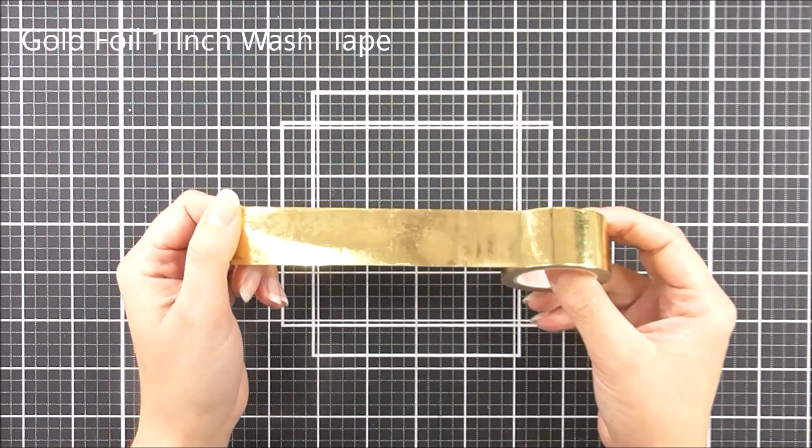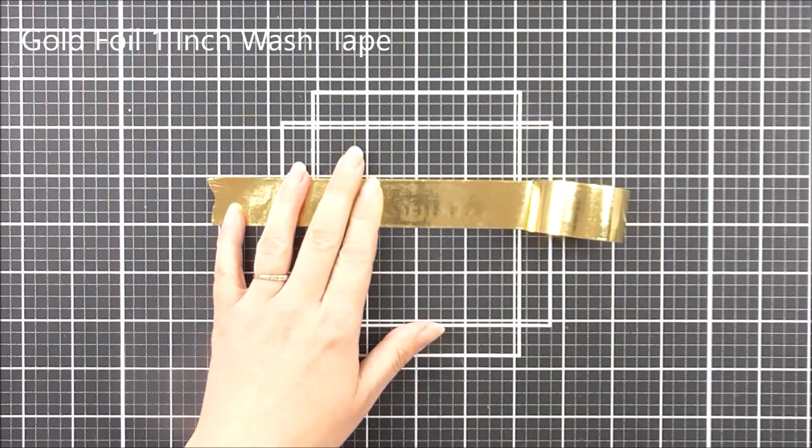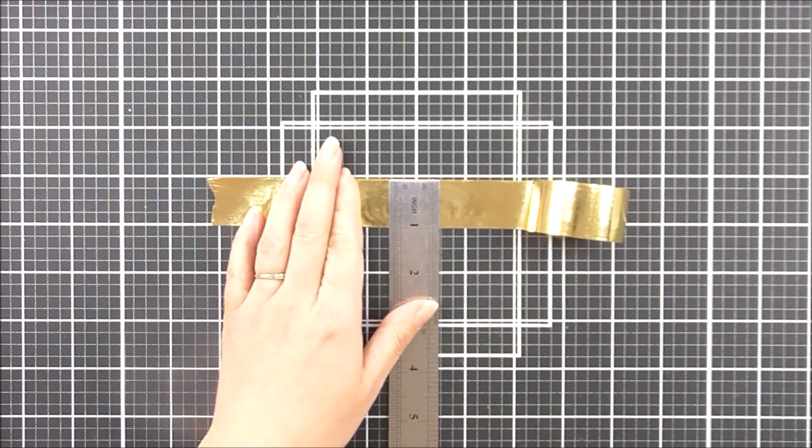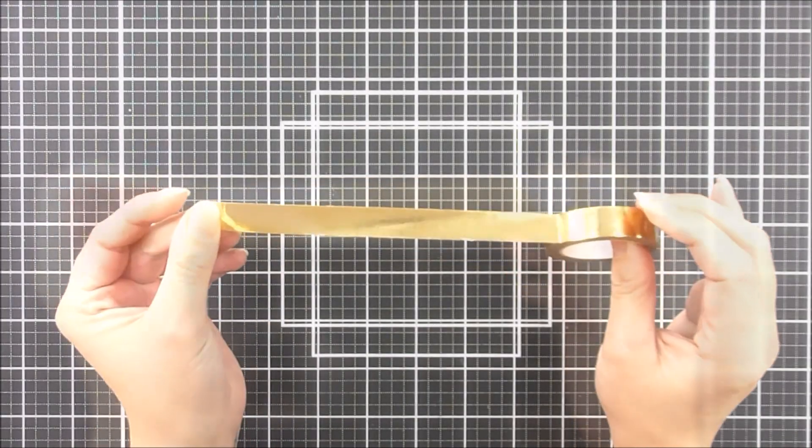Next up we have Gold Foil 1 inch. So this one is an inch of beautiful gold foil. This one can be used in many different ways — use it on your die cuts to create foiled effects there.